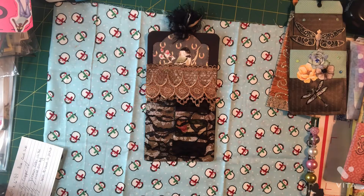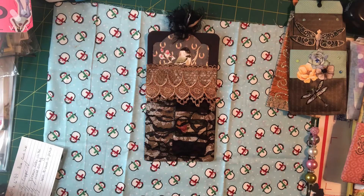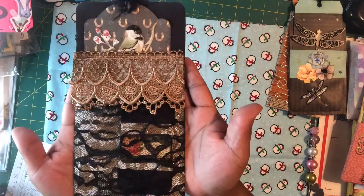We were to make tags with pockets using the color themes she had given us. The color themes were brown, black, yellow, orange, green, coral, and copper. My first tag with pocket will be my copper tag with pocket.